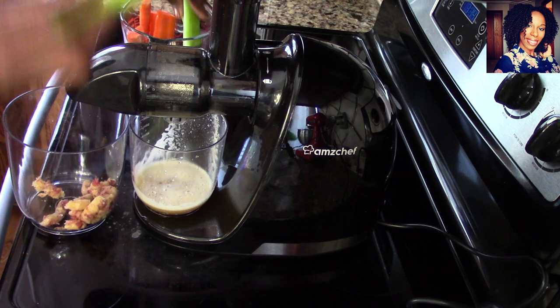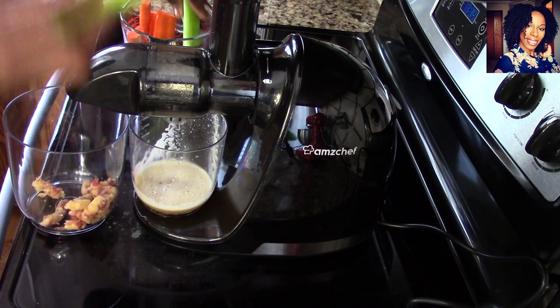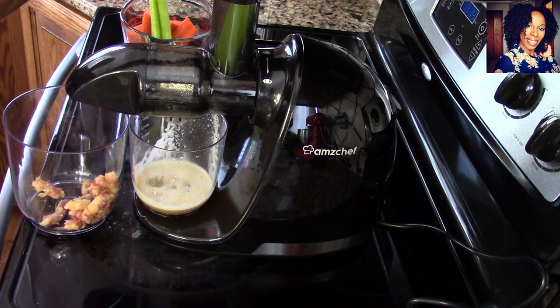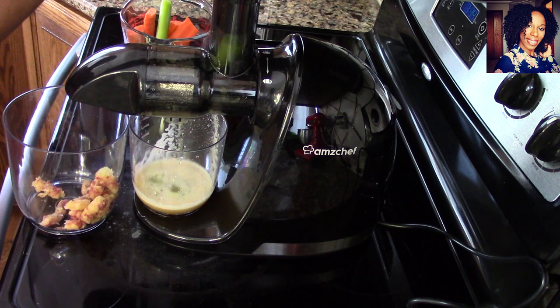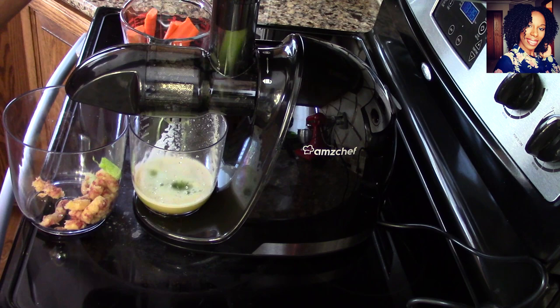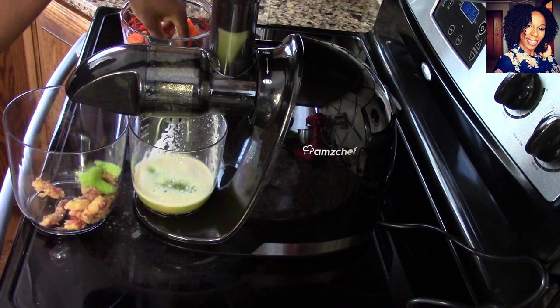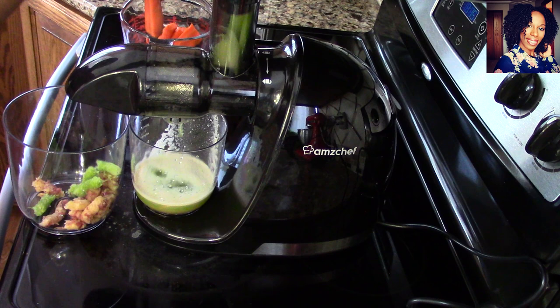Now we're going to move on to some celery just to see how that works. You guys know celery has so much water — probably one of the easiest things to juice. I gave Jamal some of the apple juice, but I like to mix a little apple juice with my green juice as well. The pulp comes out nicely, nothing is stuck — everything is going through very nice and smooth, and that's exactly what we want when we spend money on a product.